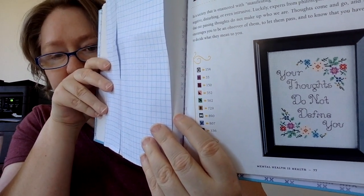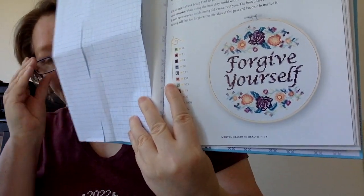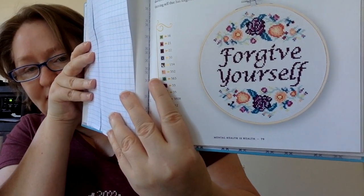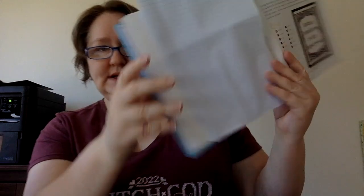'Your Thoughts Do Not Define You' — these would be really quick to stitch. The flowers have a lot of color changes, but the script font is nice and won't take much time at all. This one is 'Forgive Yourself — You're Pretty.' And then: 'Setting Boundaries is My Superpower,' which has a kind of geometric stained-glass look. That wraps up that section.